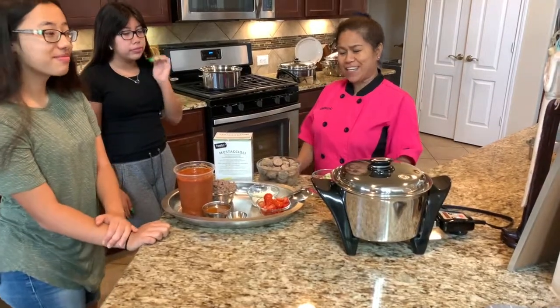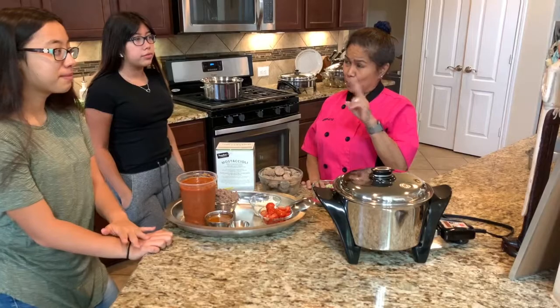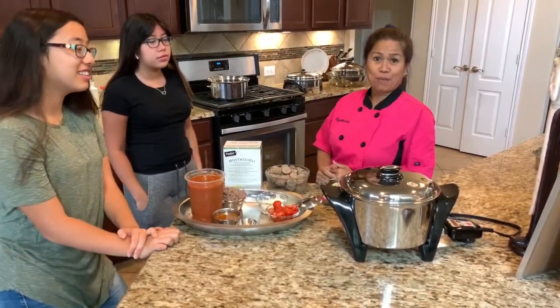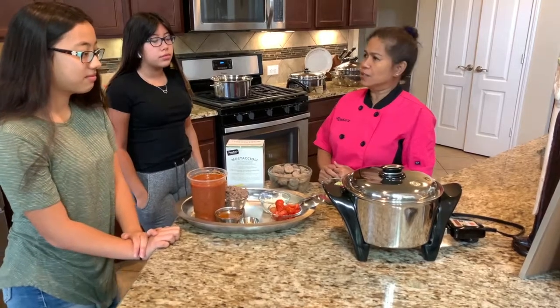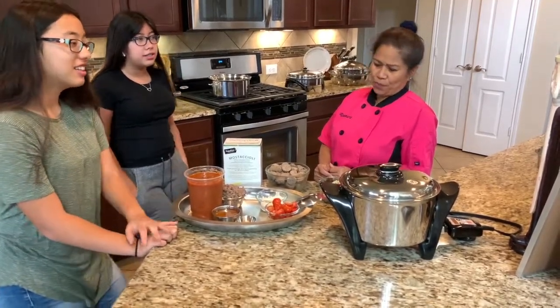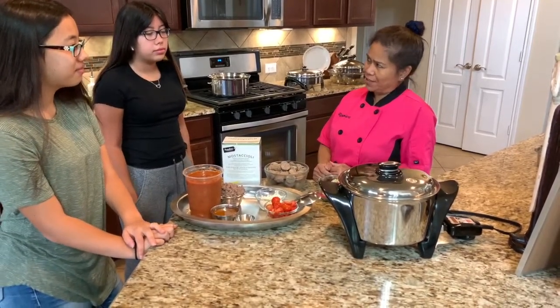Hello, welcome to Rose Kitchen! Today I have two helpers, Hina and Kayla, who are going to help me cook pasta. Today they're going to learn how to cook it — they're old enough to cook their own meals. This is very easy and I want you to enjoy this presentation.